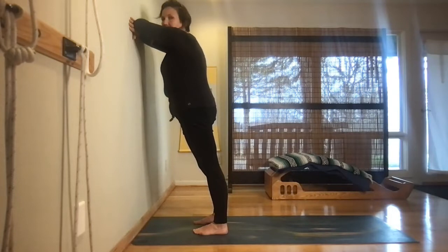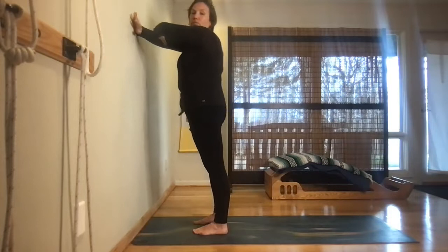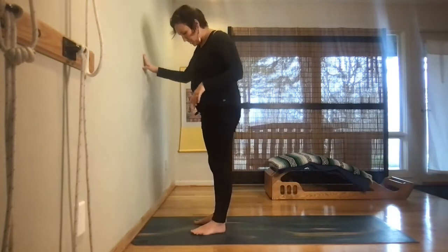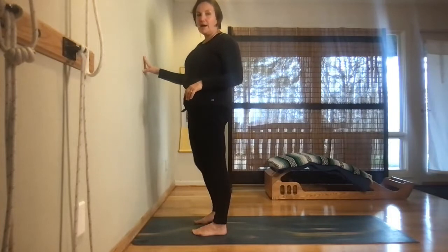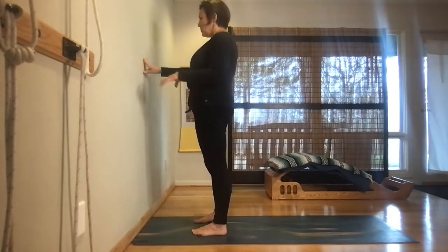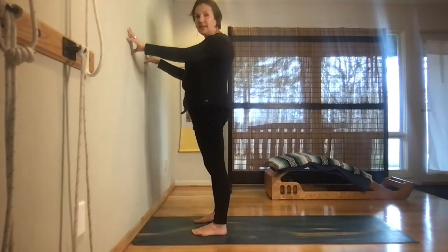Start to gently lift the head and bring yourself back up to an upright position. We're going to go through the six actions of the spine at the wall. The first two actions are the twisting actions.